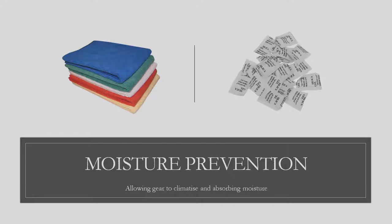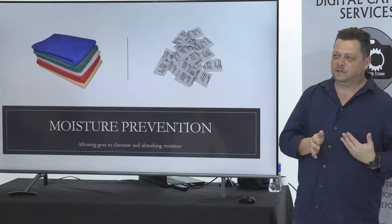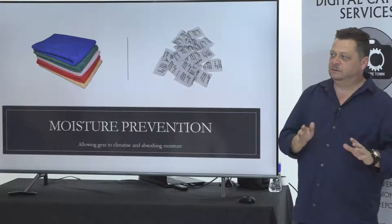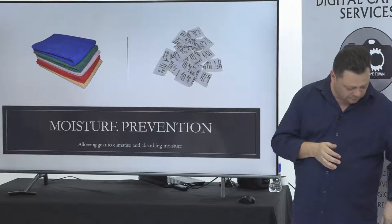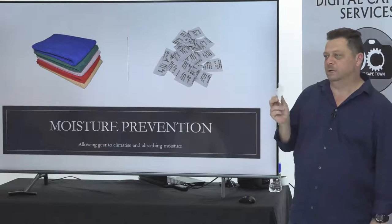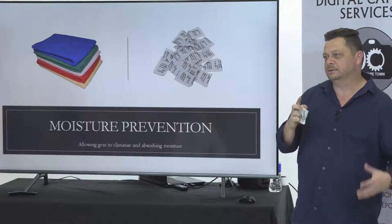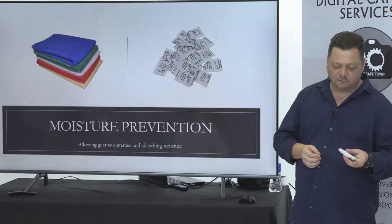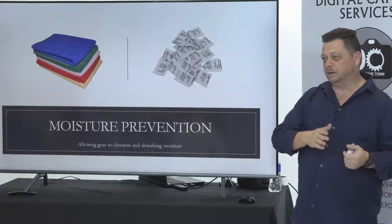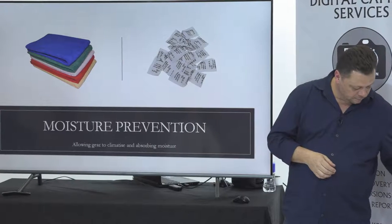Lint-free and microfiber cloths and silica gel are also good things to have in your bag. If you're at the beach and get moist air, brush it down. You can spray a bit of WD40 on the cloth to keep the salty air off the camera. Clean it up, brush it down, and put it back in the bag. Silica gel packs absorb moisture and get rid of anything that might cause problems later.